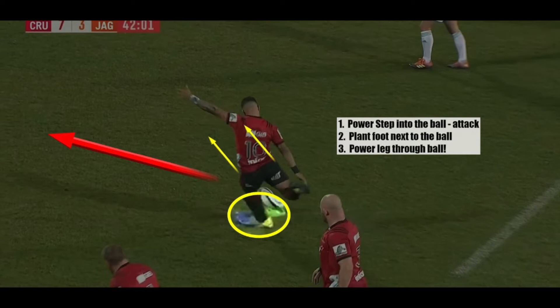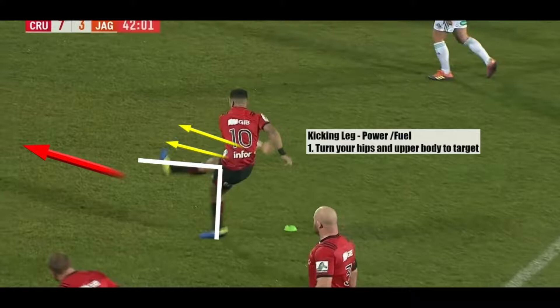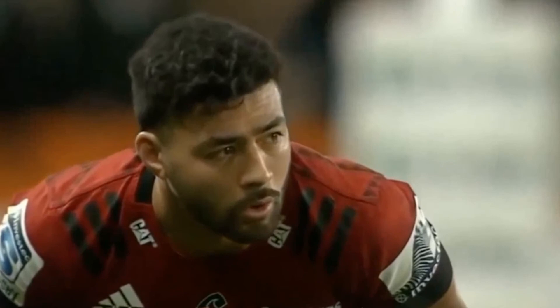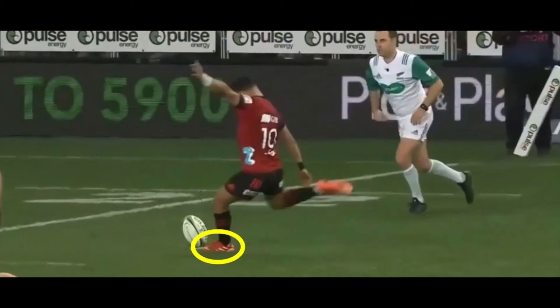Richie Muanga really attacks this ball — a big power step into the ball. He gets his plant foot right next to the ball. You can see his whole upper body, his chin, thorax, and pelvis over the ball. His hips are pointing towards the yellow arrows, and he wants the power leg to pull him towards the target, which is the red arrow. The power leg then pulls his hips and upper body towards his target, and that's where the ball goes as well.